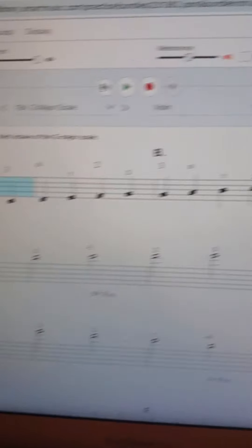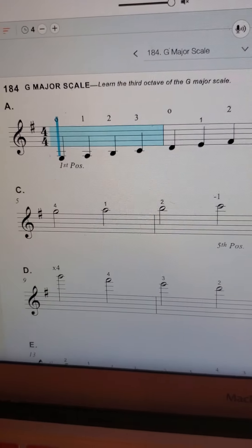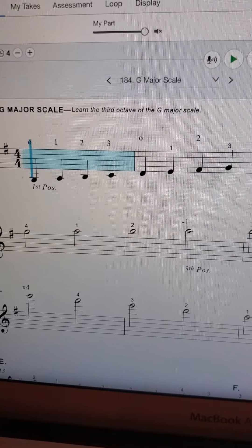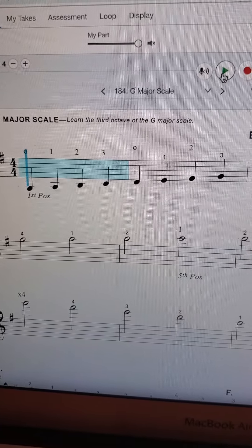We're going to start with the first octave and then go on to our second octave, and then that top octave has it in half notes. So let's start with just looking at the first octave. You go from open G to third finger on the D string. This should be pretty straightforward — you learned that in like fifth or sixth grade.